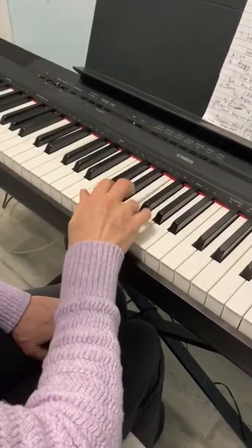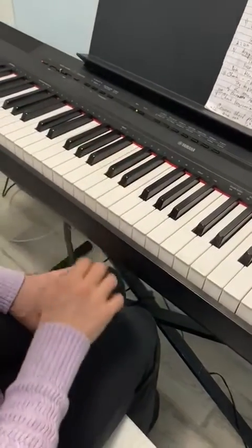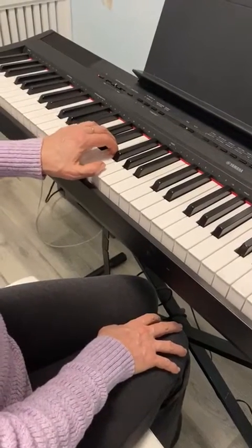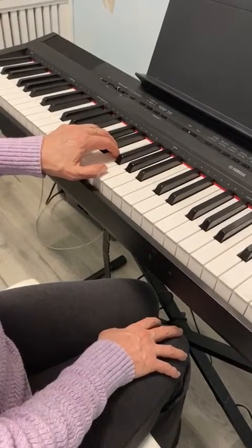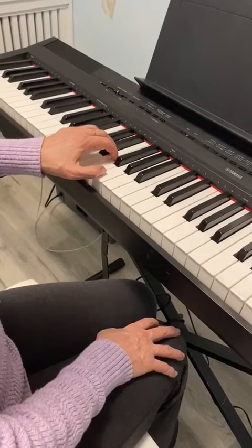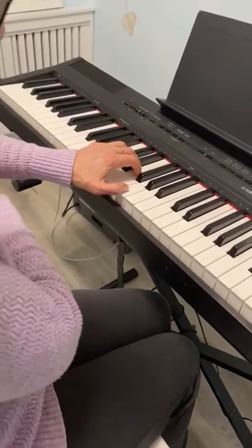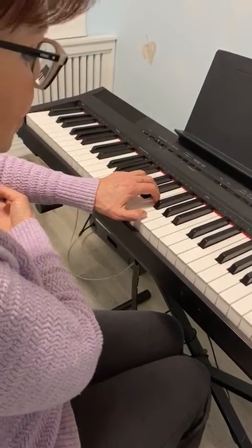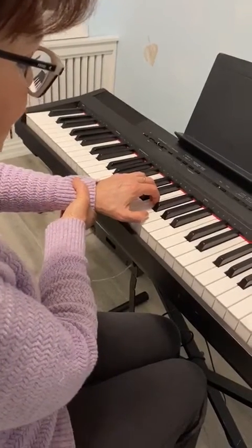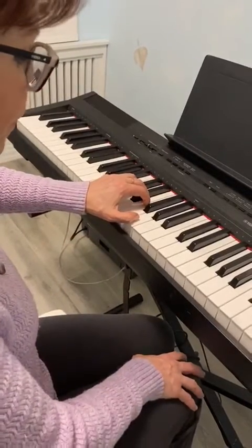Do it a couple of times, then repeat the same exercise with your left hand. For the left hand, make sure your fifth finger stays on the C note and it goes up to the first finger on the G note. Same requirements: make sure the elbow is held, and the wrist is lower than the knuckles but not touching the piano.